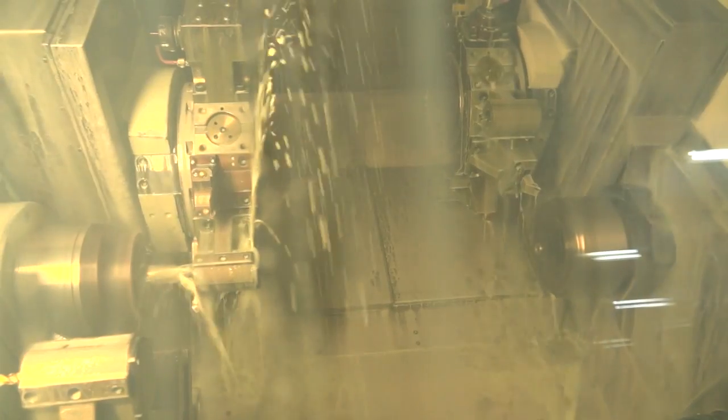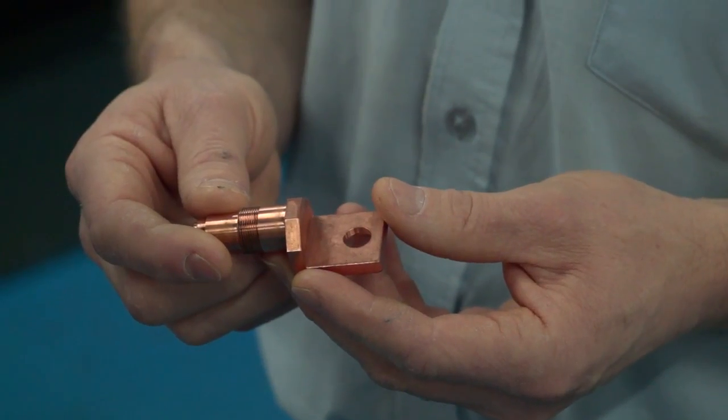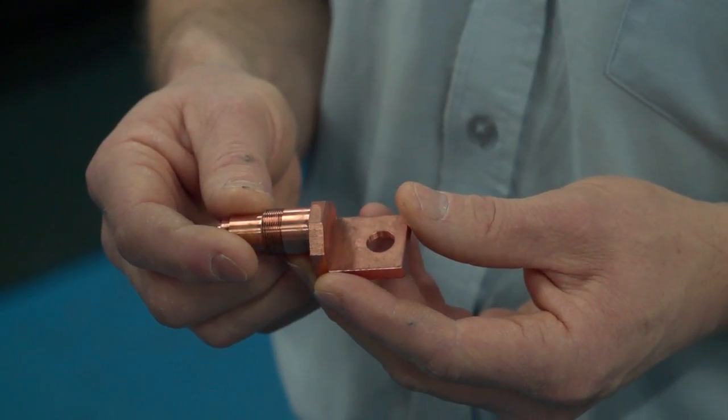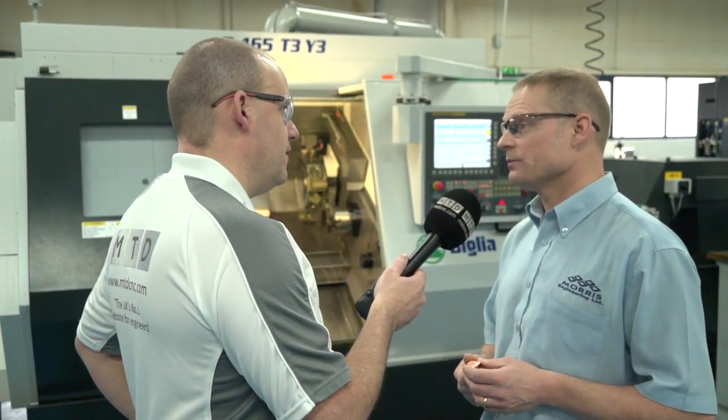And how many hours a day is this machine running? About 60 hours a week this machine's running. And would you say this part's cycle time saving is pretty run-of-the-mill — what you're getting from this machine on most parts? And if so, how big is that for your company? It's fantastic for the company. We are seeing savings of around 50-60% on most of our jobs. Wow. Okay, let's have a look at machine number two.